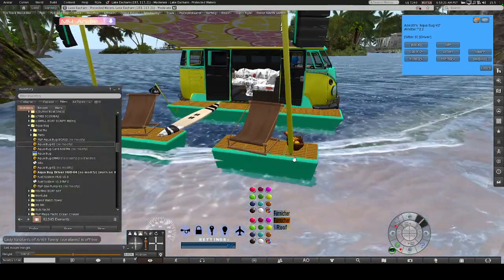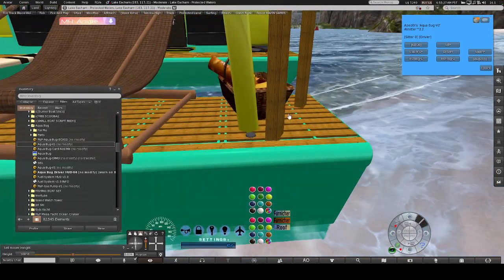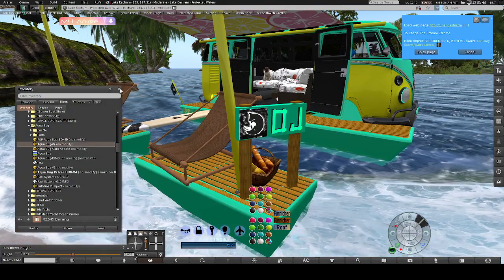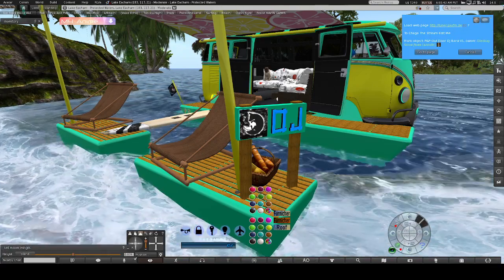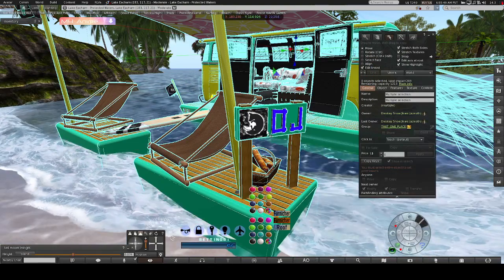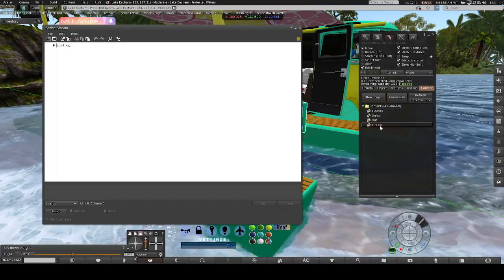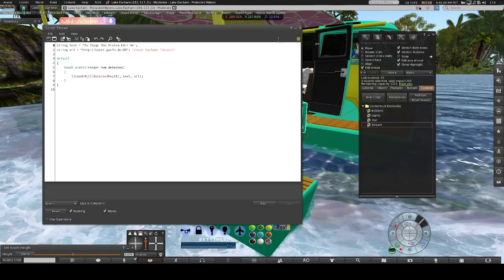If you're planning on DJing or doing music, left-click the button here and that will toggle the radio. When you first click it, you'll get a message come up — Tuner, Gay FM radio. It'll open up another page and comes on really loud, so I closed it quickly to modify it. You change out Gay FM with your own radio stream or your own radio station.